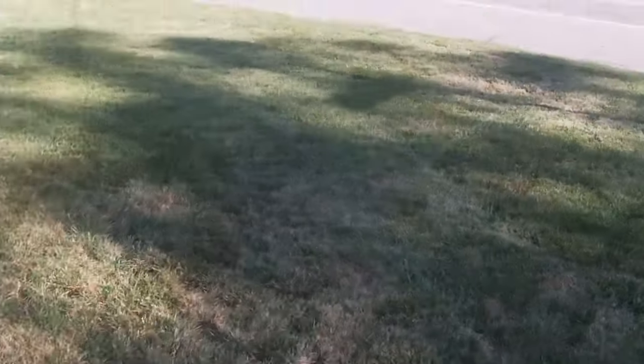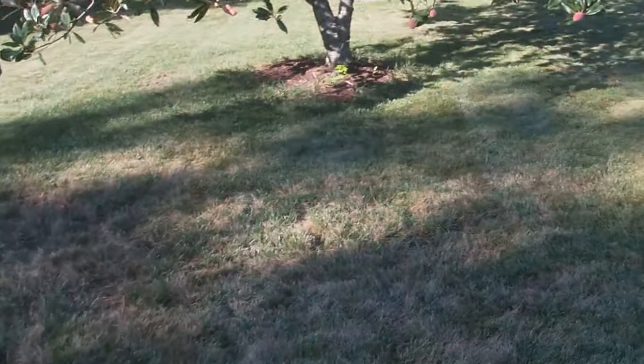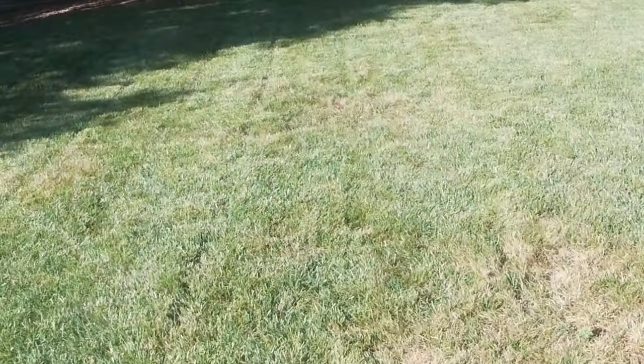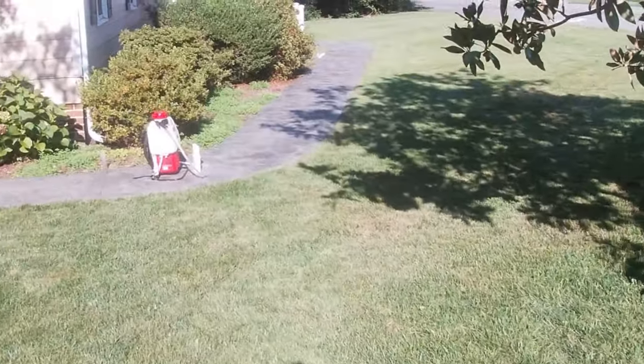So upon cutting the yard yesterday — which looks like crap — I had a bunch of areas really matted down and brown. What I've discovered is I have fungus, chinch bugs, and sod webworm.